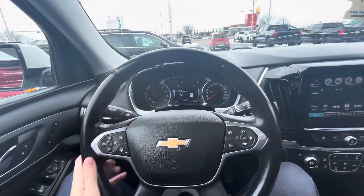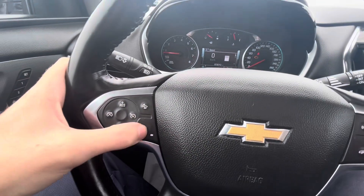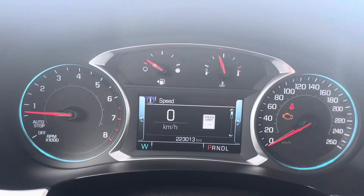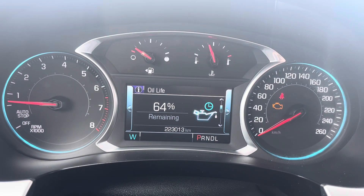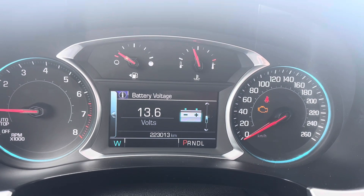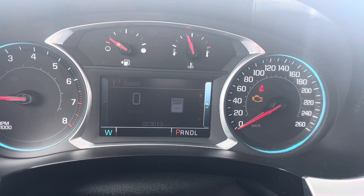Once you're inside, you get a nice four-spoke leather-wrapped steering wheel with sport grips. You have cruise control, a heated steering wheel, following distance indicator, collision alert, and voice commands. The driver information screen lets you scroll through digital speedometer, trip A, trip B, fuel information, remaining oil life, tire pressure, fuel economy, timer, speed limit, follow distance, battery voltage at 13.6 volts, economy/eco mode, transmission fluid, off-road, and more.